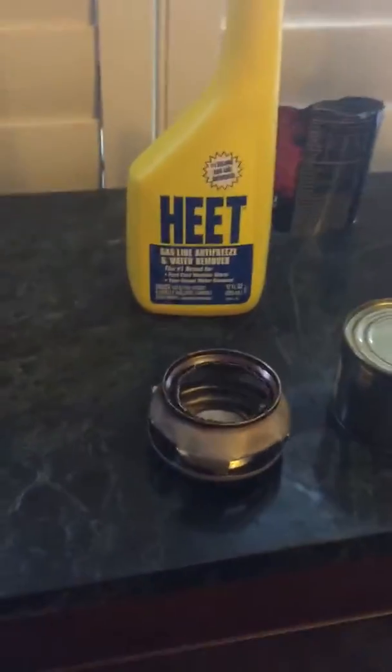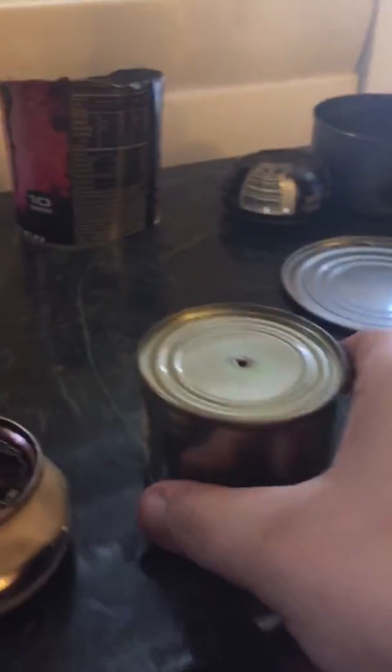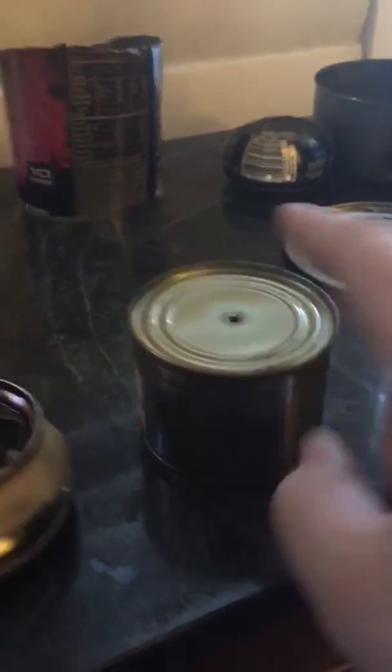Here's the DIY Bunsen burner, aka alcohol stove burner. This is going to be our chimney stove, it's going to be our primer stove, and here's our encapsulated stove that's going to hold fuel, build pressure, and come out that hole. It's the main jet — very simple.